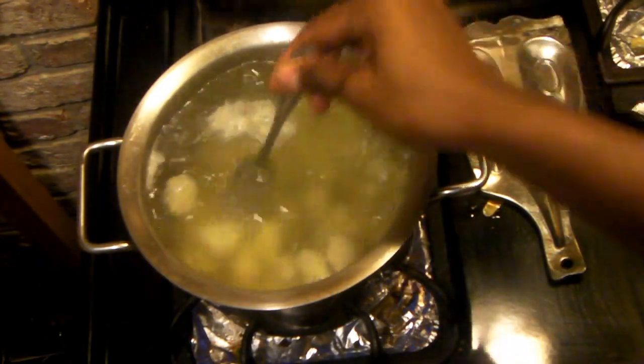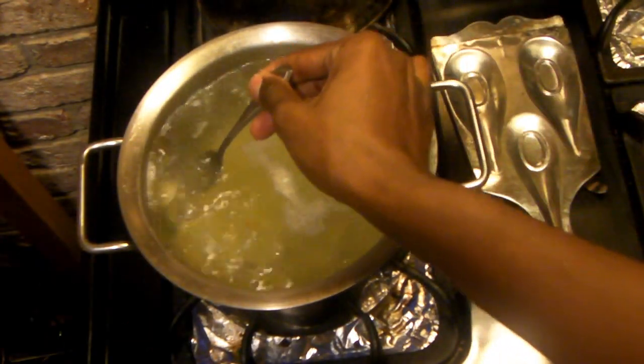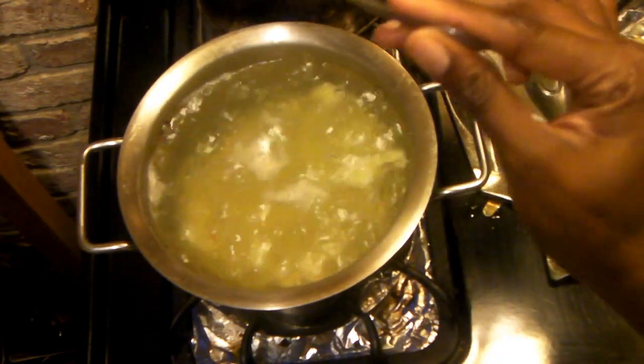You'll know that your potatoes are ready when they're fork tender — you should be able to pierce right through, just like that.